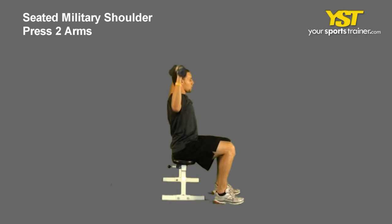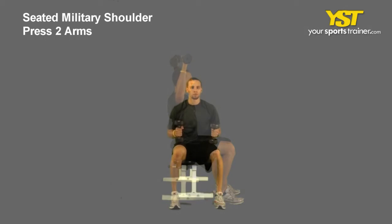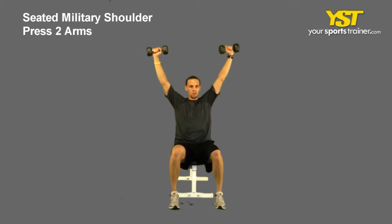Sit tall with your feet straight and chest out. With your palms facing out, hold two dumbbells at shoulder level.